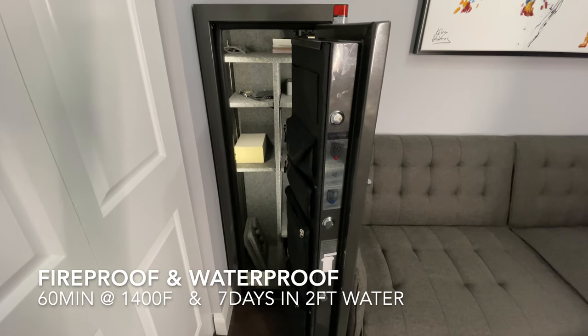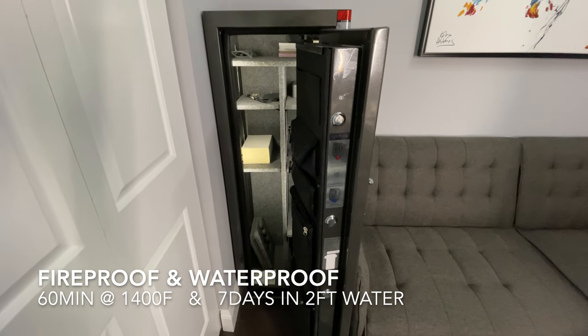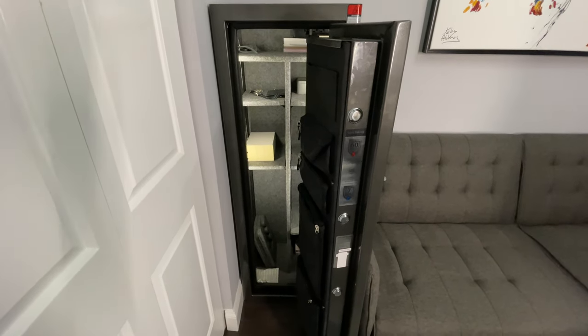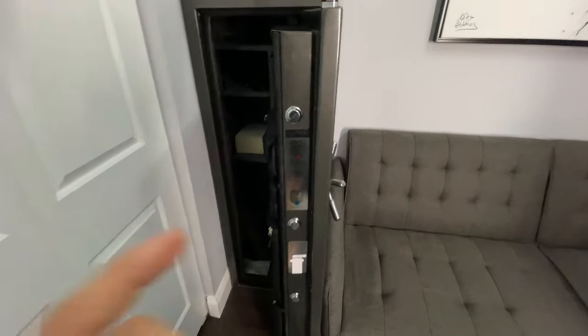This safe is supposed to be fireproof for up to 60 minutes at 1,400 degrees, as well as waterproof for seven days at up to two feet of water. Finally, the safe weighs 250 pounds, so you'll definitely want some help moving it into your home.